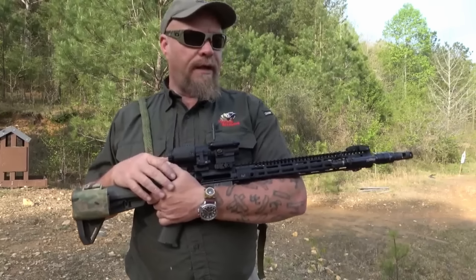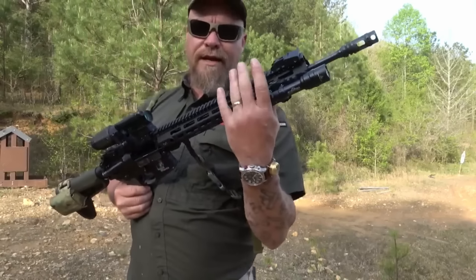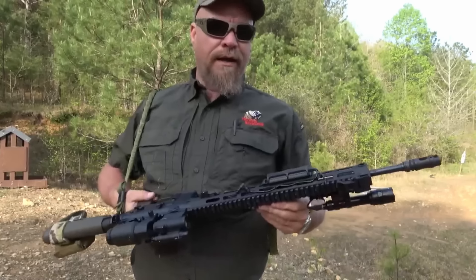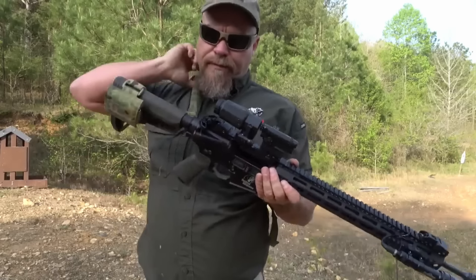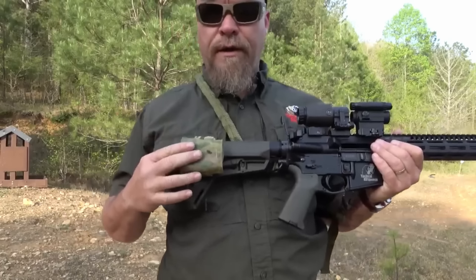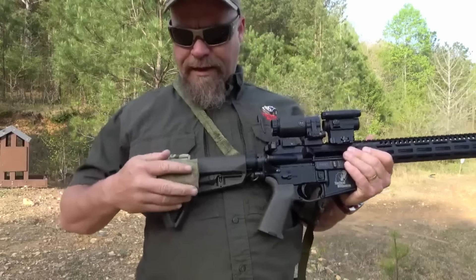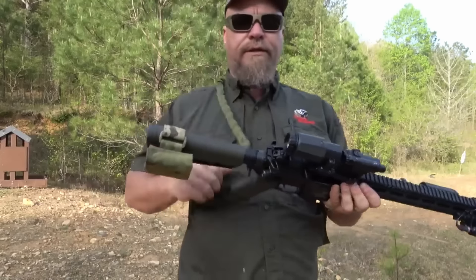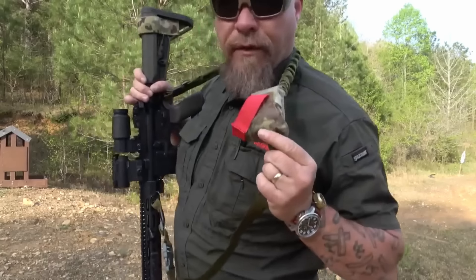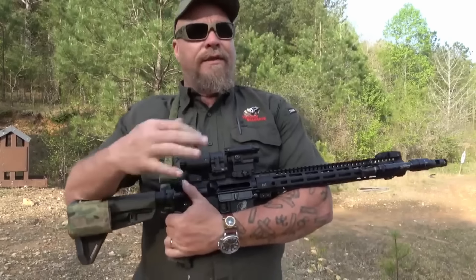The Midwest Industries rifle has an 18-inch barrel. This rifle is set up as a backup rifle for my minuteman kit — it doesn't have a laser or PLC on it right now, but it's set up for that. I love Magpul furniture. I've got a Garmin on here in case I need to navigate. I've also got an SOE two-point sling that has a tourniquet pouch — a RATS tourniquet goes right in there.